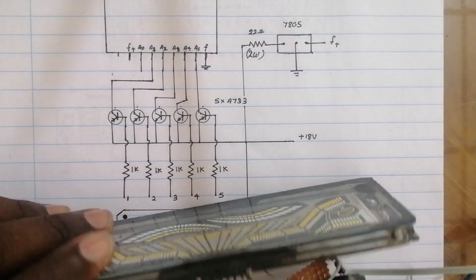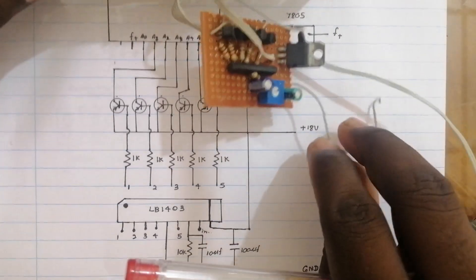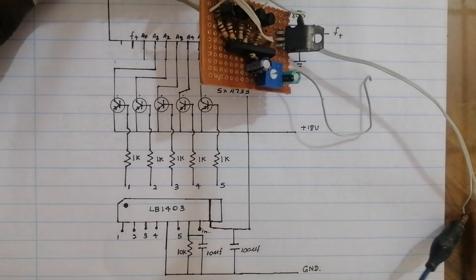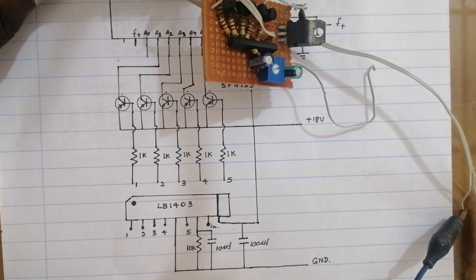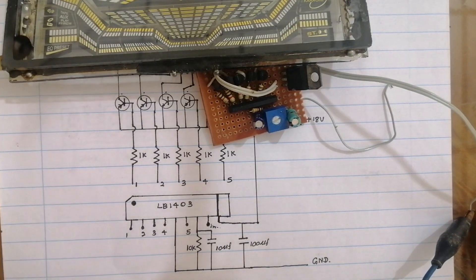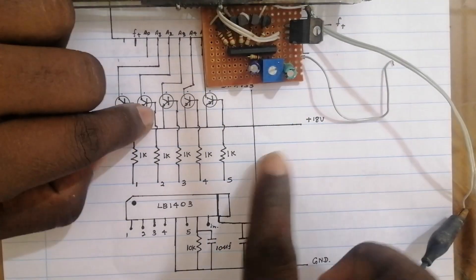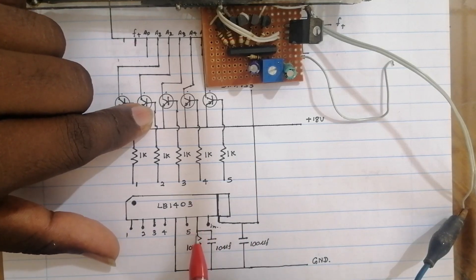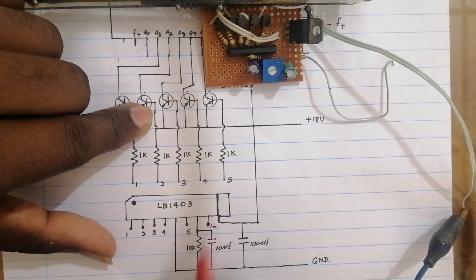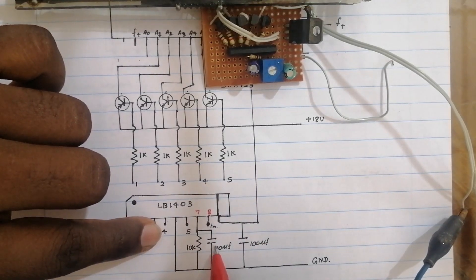The IC will be able to use this. This is the equalizer part, and the IC will be able to use LB-1722. We will use the resistance and the capacity of the resistance.